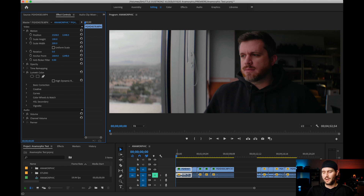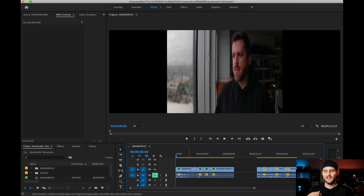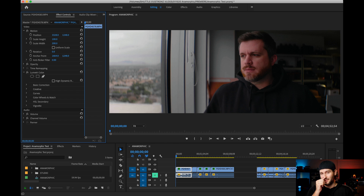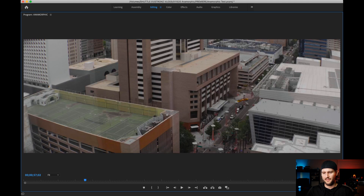It's a 2X anamorphic, so under the width setting we've got it stretched two times, which is what you want to do. The footage comes in as 4:3 and it looks really weird and squished — that's the point of shooting anamorphic. When you stretch it back out to what it's supposed to look like, it's very, very wide. You can really see the look and the vibe of the anamorphic as we scrub through these clips.